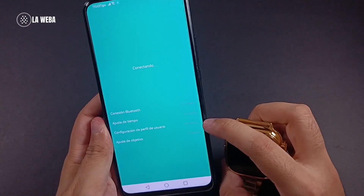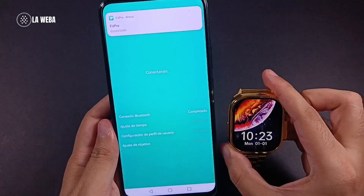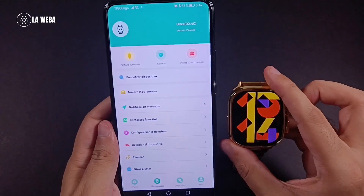Phone Bluetooth must be on and also the GPS location must be enabled. Here it shows me Ultra — I can go ahead and tap on that. Once I do, you will start to see the watch connected to the phone, the time updated, everything will start syncing, and that's it.